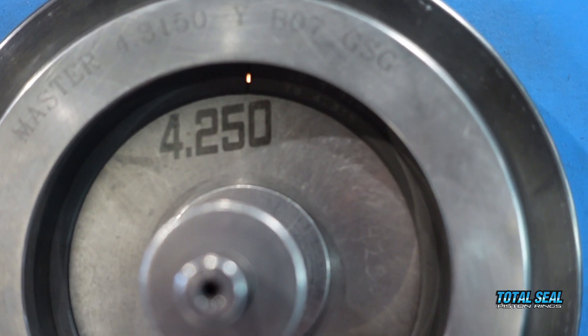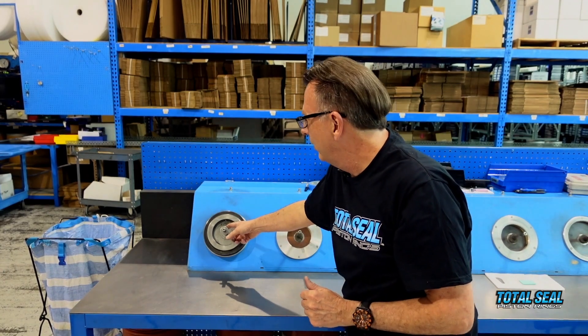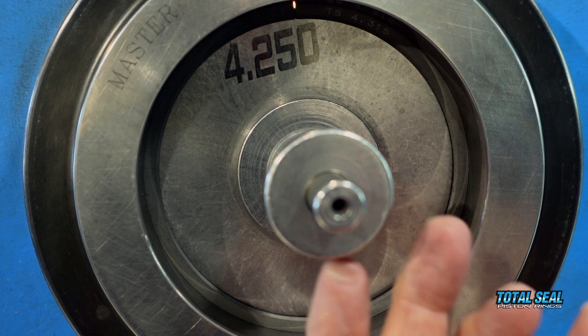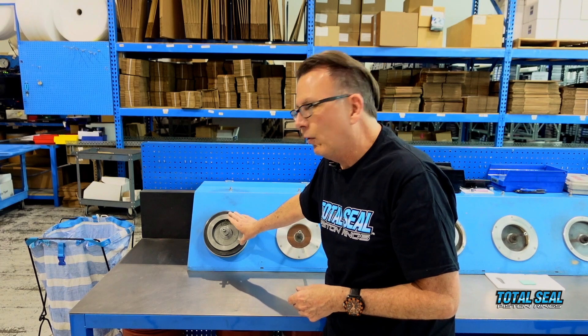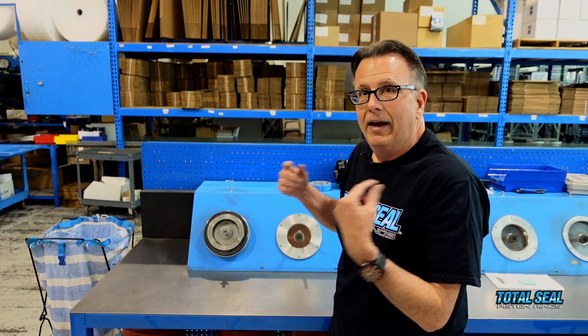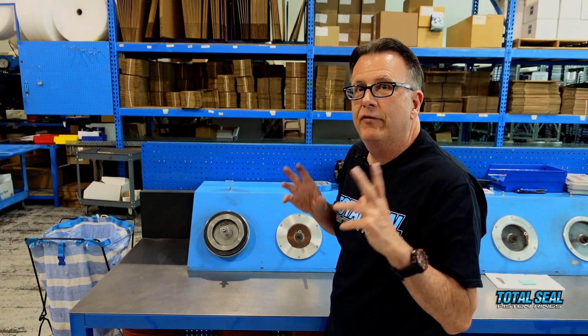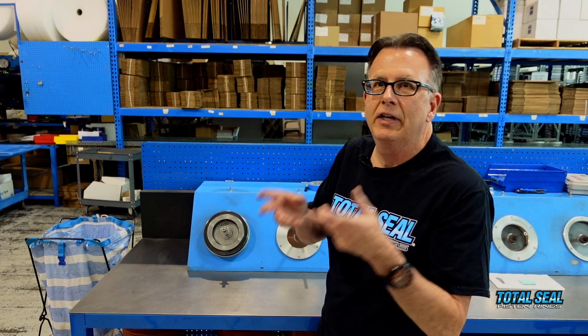I can see a little bit of light right through the end gap, and absolutely zero light around the perimeter of that mercury gauge. As easy as that looks, it takes a little bit of equipment to do it, but this assures that what we're sending out the door is 100% light tight. And I'm going to show you in just a few moments a few little tricks about how you can simulate this and actually check the rings in your cylinder.